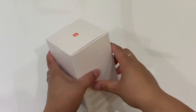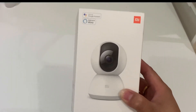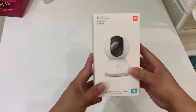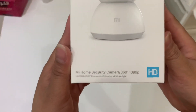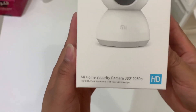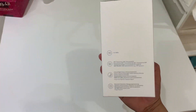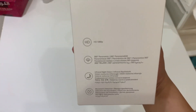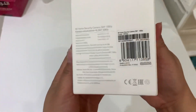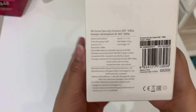Today is gonna be an unboxing of the second Xiaomi home security camera that I purchased from Amazon. This is a really good camera — it's 360 panoramic, full color, and actually good at night. That's why I purchased the second one, because I'm gonna be putting it on the other side of the room. This is just 103 dirhams from Amazon.